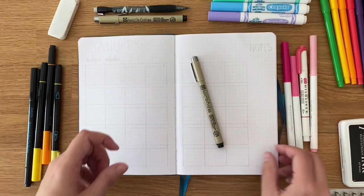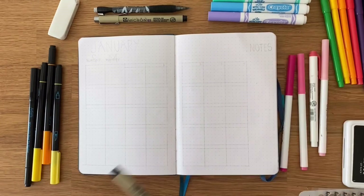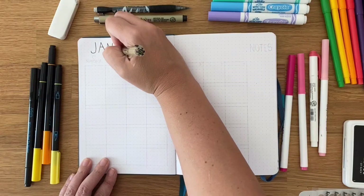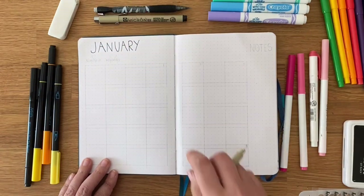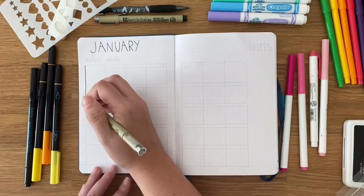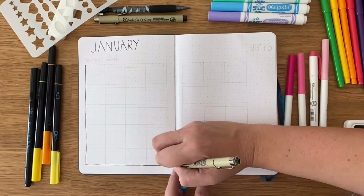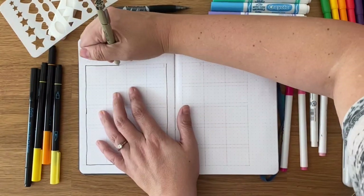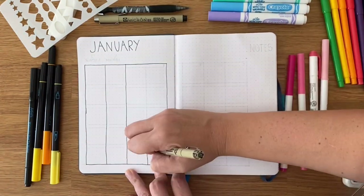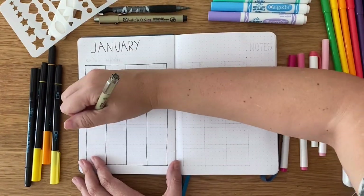I'm sticking with the star theme throughout but I'm not just going to do yellow. My favorite color is pink, so I pulled out some pinks from my Crayola Super Tips and also one of my mildliners that all work together to give an ombre effect for my monthly spread. This is a pretty basic monthly spread. You can use a ruler if you want — I did for my initial lines — but then I decided to hand draw, because it doesn't have to be perfect. It just has to work for you, and that's the beauty of it.